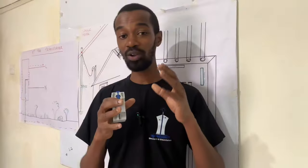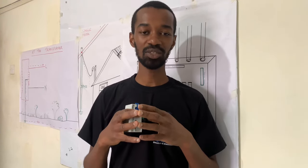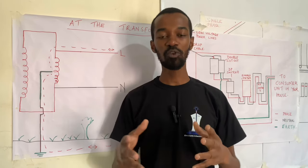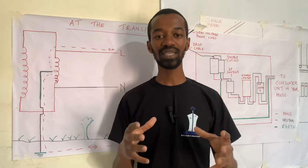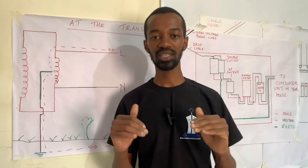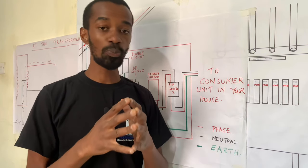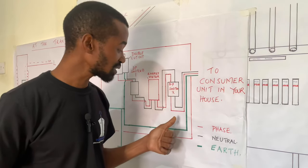This is how the excess charges will flow all the way from your house to the transformer, to protect you against an electric shock. It is important for you to ensure that you protect yourself from these charges.